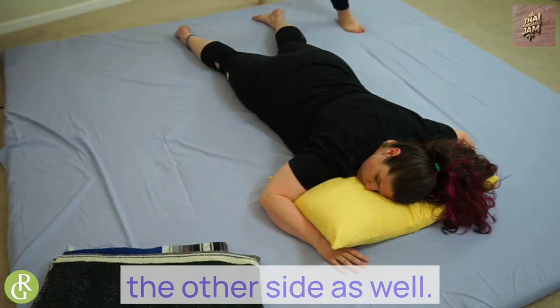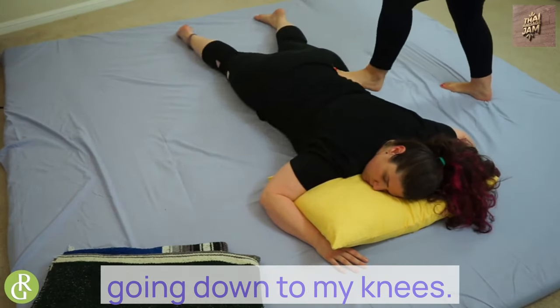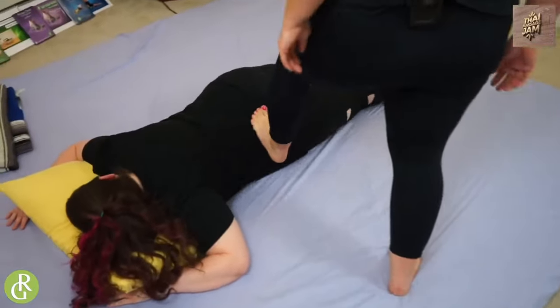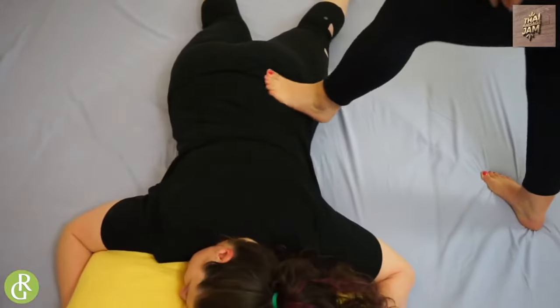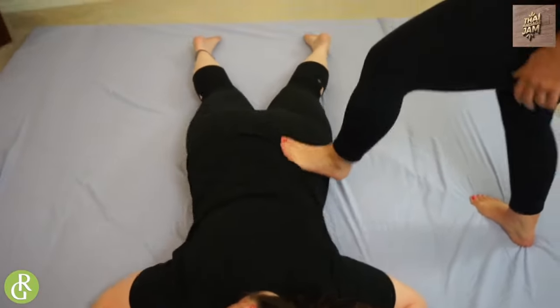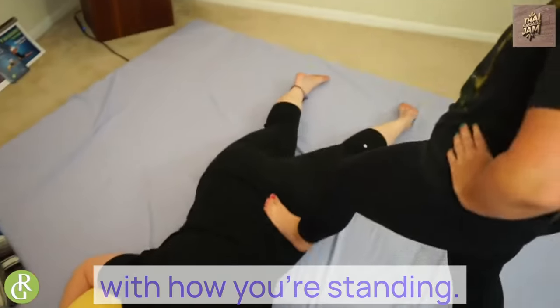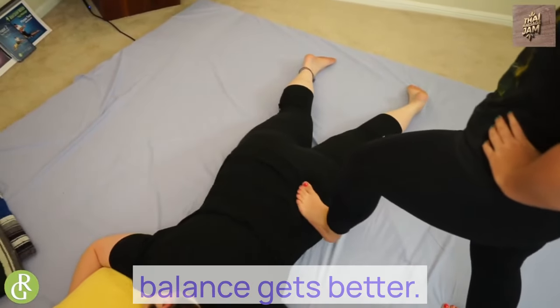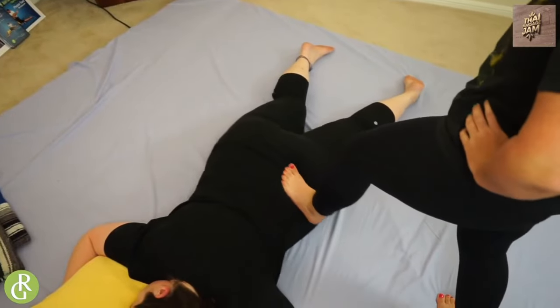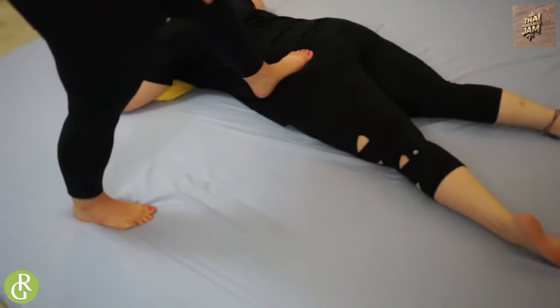I'm going to come and warm the other side as well before I go to palm press. So as I said, when I'm working, you find balance with how you're standing. Sometimes I'll use my hands on my hips. As you practice, your balance gets better. Kind of come in and explore. When I find something that may need a little more attention, I just lean in.